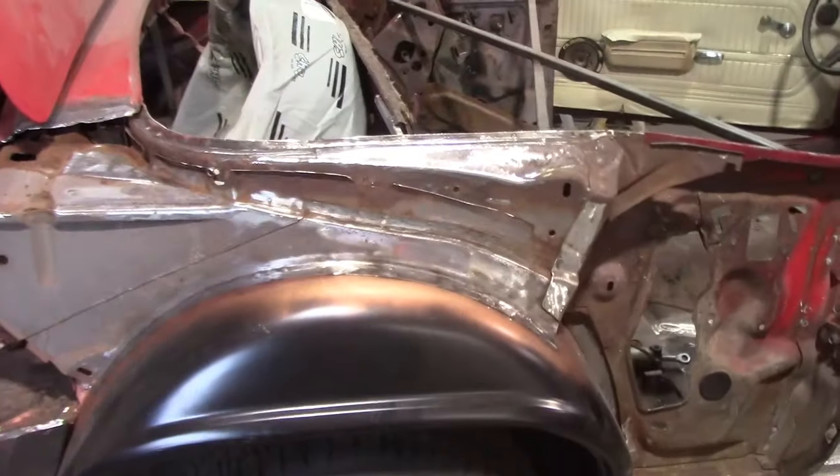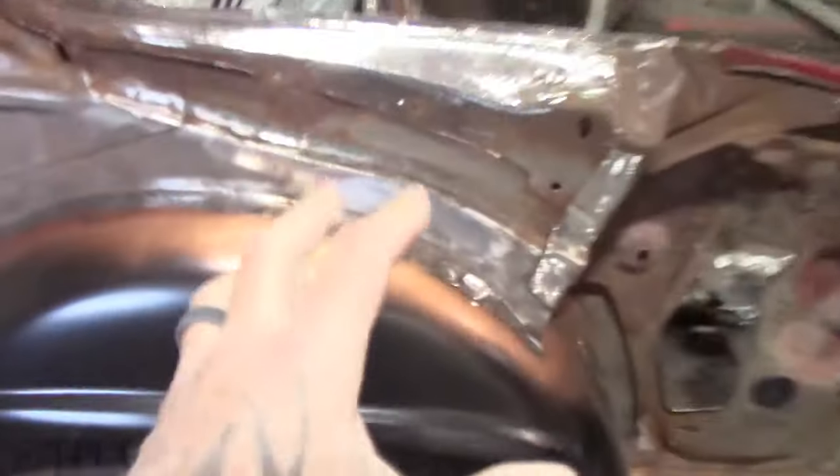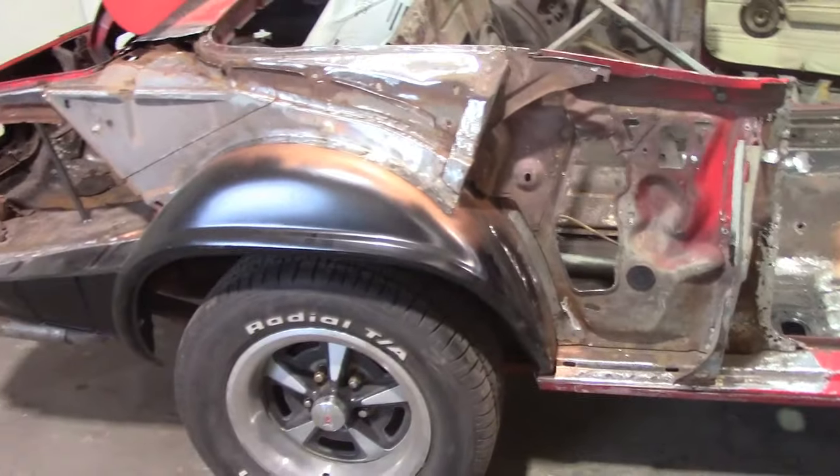Just so you know, on the quarter panel itself we spray all the back side of it, because you're never going to get in there — like on the quarter panel up in here — once it's covered up with all this. So we spray everything now.